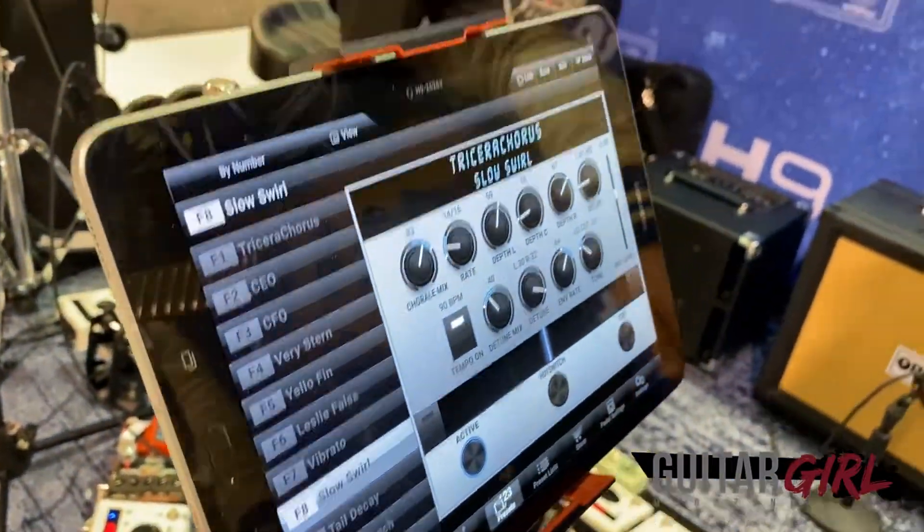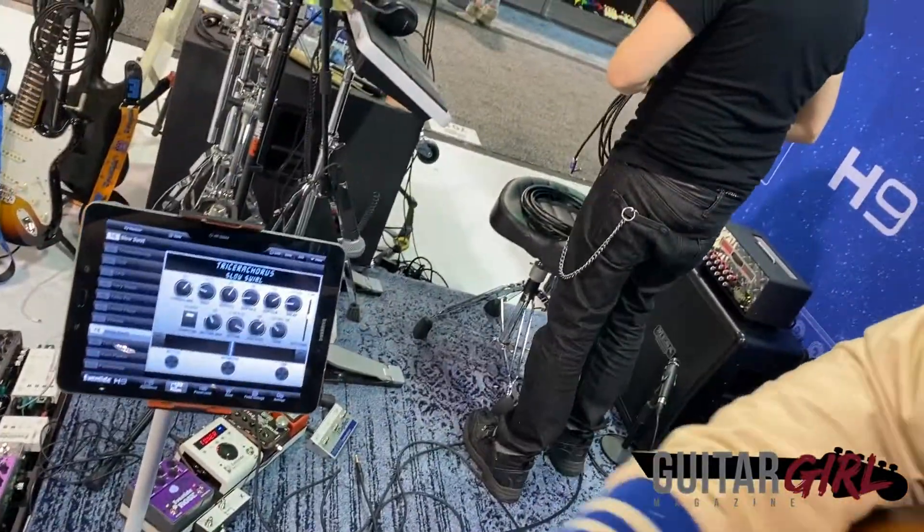Hi, my name is Christian Collabelli, I'm the product manager of effects pedals here at Eventide. I'm here to introduce Tricera Chorus, which is our 50th algorithm. It's a tri-chorus based on classic bucket brigade delay choruses. There are three separate voices — left, center, and right — each with a dedicated LFO to modulate a delay and create really lush chorus tones.